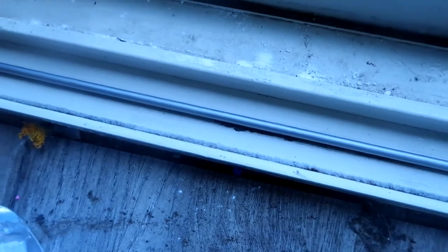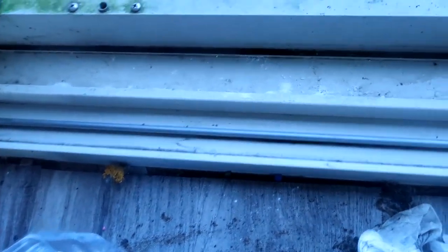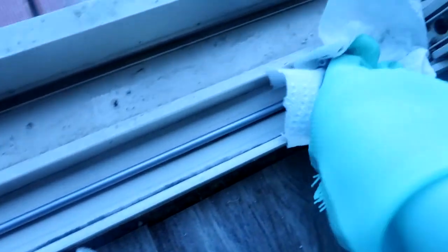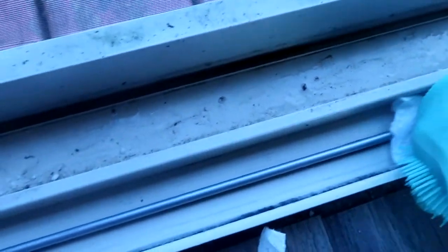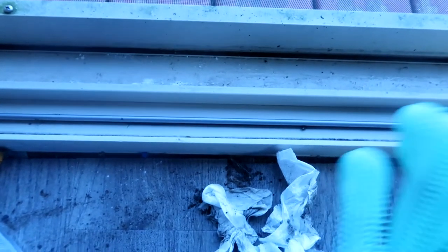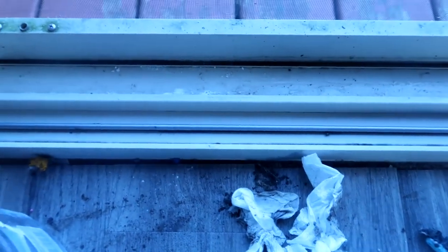You can already see how much better it looks — amazing. So I'm going to take a clean piece of paper towel now and do the same thing, bunching it up in the bottom and taking my fingers on either side of the slit of the track and just running it straight down. And that is the easiest way to clean out the tracks of either patio doors, sliding doors, or windows. If this helped you, make sure you give this video a big thumbs up, and I will see you guys in my next video.